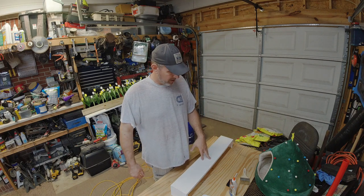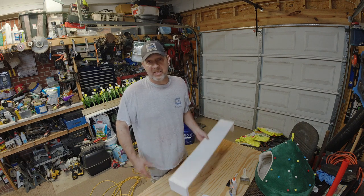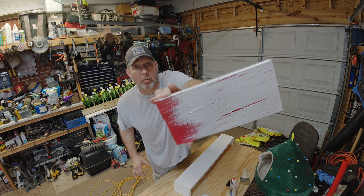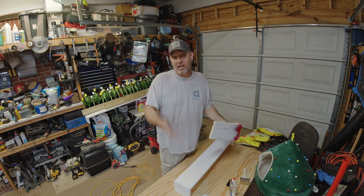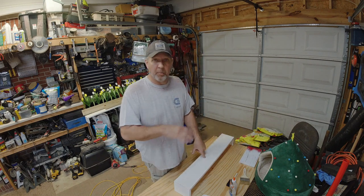I'll show you how much glue to put on and then we'll get the paint on it and see how it goes. This is the first time I'm actually doing this on this scale — I've just tried it on this little sample piece to see how it would come out before I screw up the entire finish and have to build a new one. Let me get this painted red and I'll come right back for the glue.